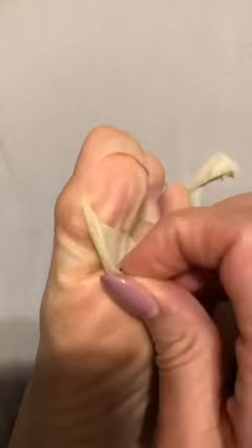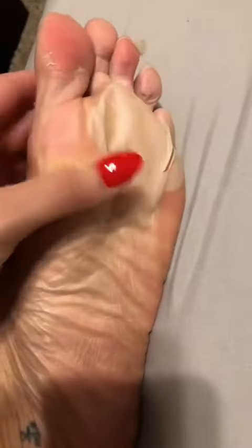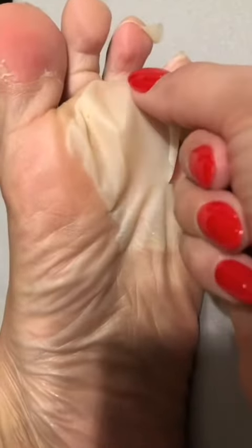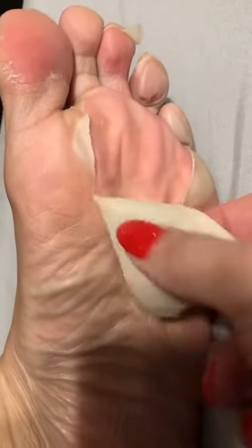I am back with part two. This is super disgusting, so if this grosses you out, then definitely keep on scrolling. But again, I know this looks horrifying, but trust me, you're going to want to see the results.